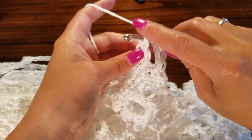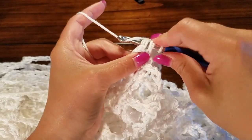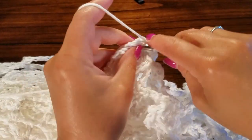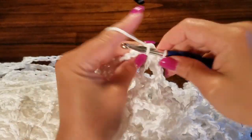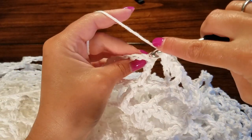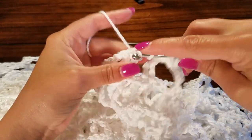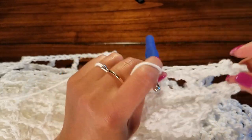Insert into the top of the treble crochets, pull up a loop, and join those. Keep doing two single crochets in the chain spaces and then work through the top of the treble crochets to join. Do this as far as you want the neck opening — you can make it as big or as small as you'd like. Just remember to leave a neck opening so that you can get this over your head.